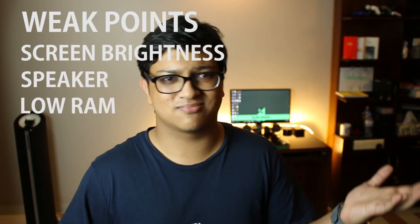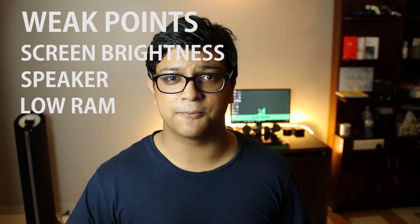Thanks for watching this review. If you liked it, you know what to do. Subscribe if you want to see some more awesome content coming in the near future — and spoiler alert, some really unique content is coming. Thanks for watching, this has been Alavi and I'll see you in the next one.